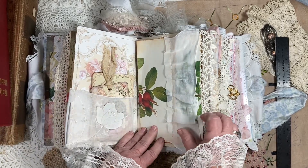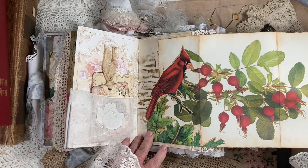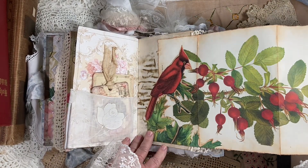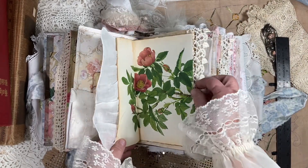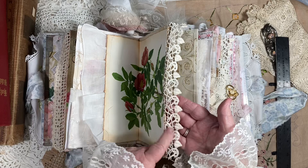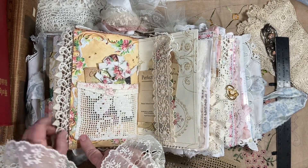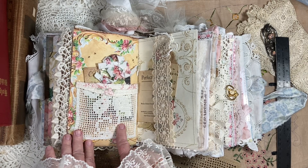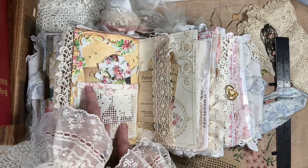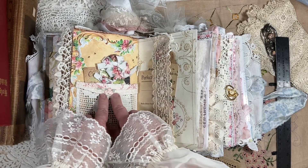Here's a cute little pull-out. She loves Cardinals, so I found this beautiful picture of a Cardinal and put it in there for her. And this is some gorgeous vintage trim right here — it's just so pretty. A little crochet pocket here. This trim came off of some baby bedding — so cute.